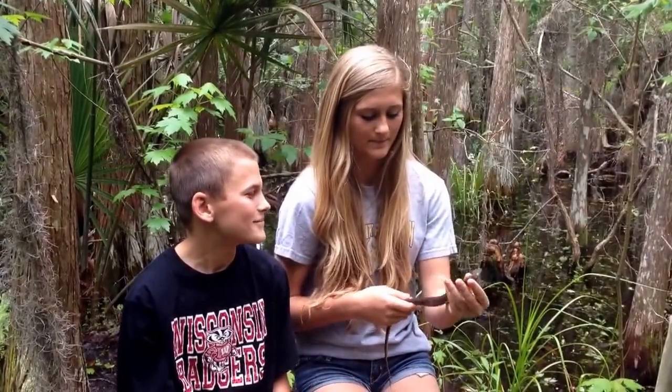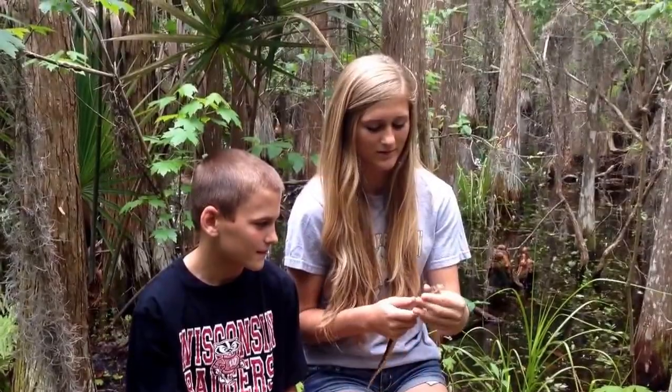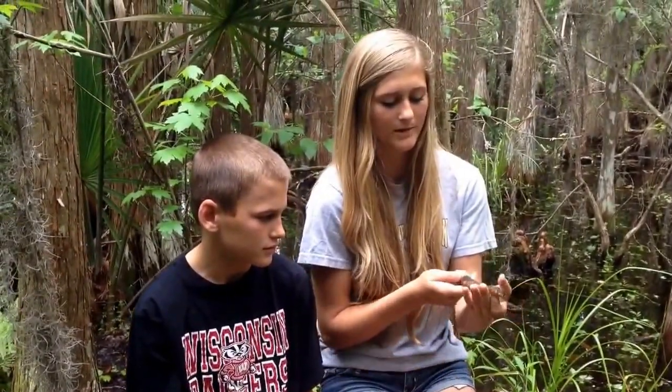So we caught this little guy and I wanted to tell you guys a little bit about these southern water snakes, or banded water snakes, whatever you want to call them. They're always mistaken for water moccasins.